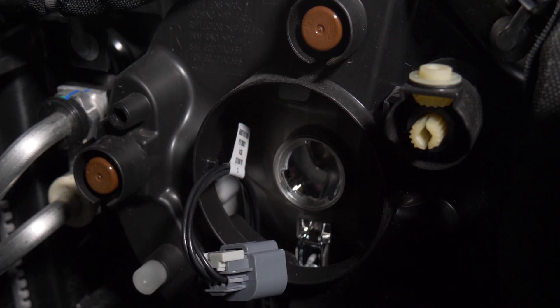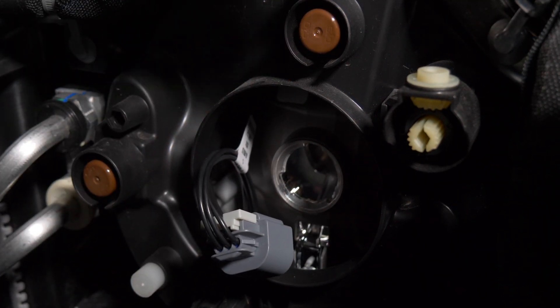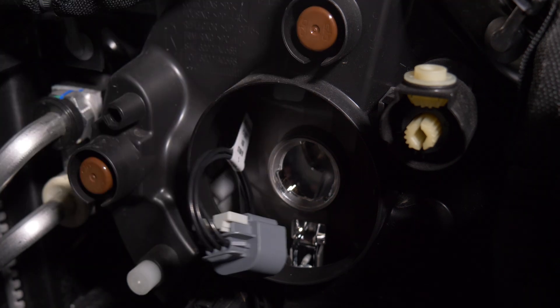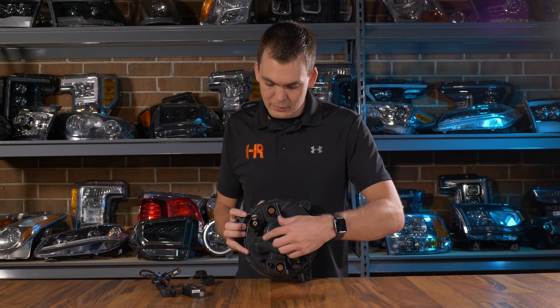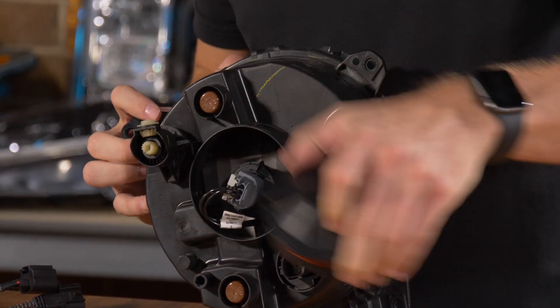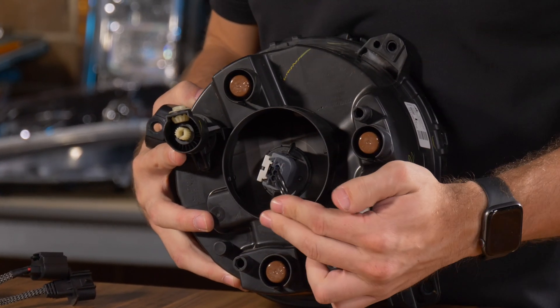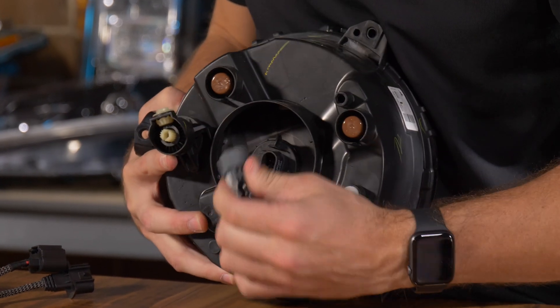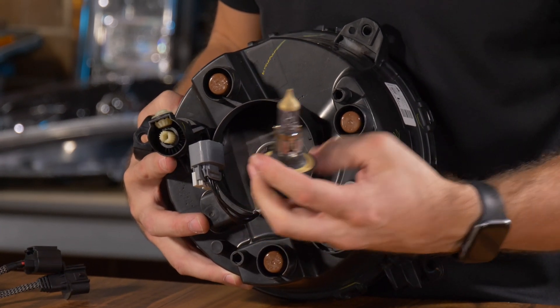You can install whichever LED bulb you choose, but bear in mind you'll want to pick one that fits. Most of the options shown today will fit with the factory dust cover. Since it's a little hard to see with the air box removed, I want to show you on the table with a spare headlight so you don't have any questions when you do this at home. Twist the dust cover counterclockwise — it'll pop right off — and you'll see your factory H13 halogen bulb. Pull back on the gray locking tab, push down, twist your halogen bulb, and set it off to the side.